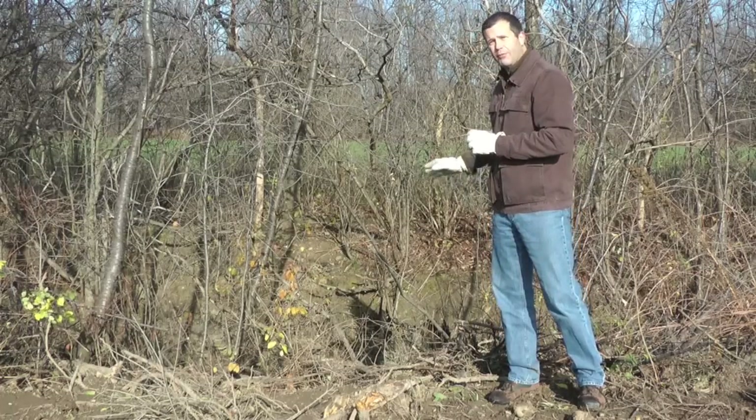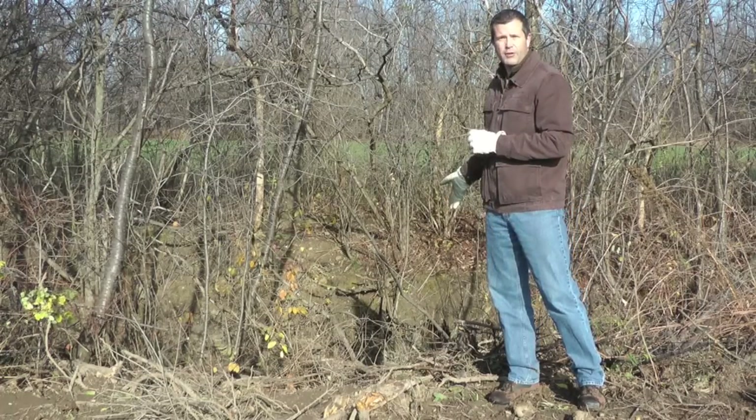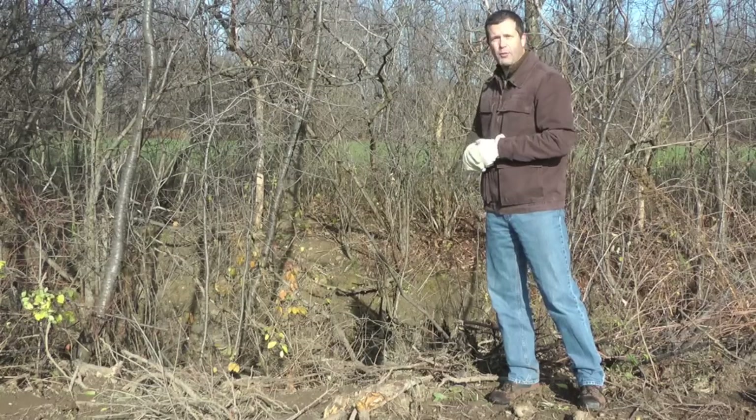So we've just got two pipes down here running into the creek, and it's not even been 24 hours since we installed the system, and there's already water flowing out of it.